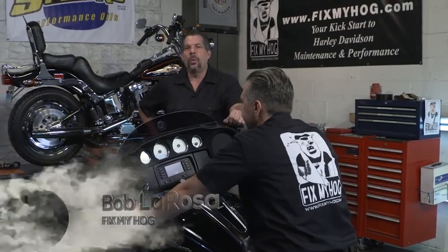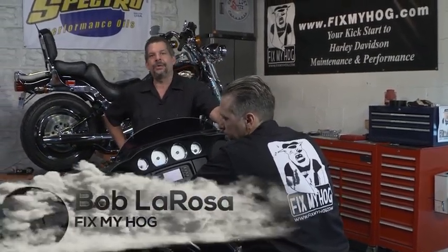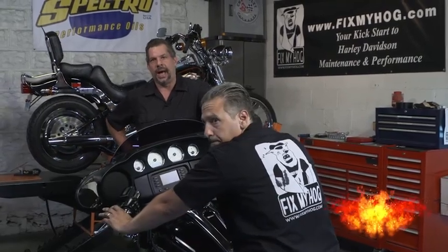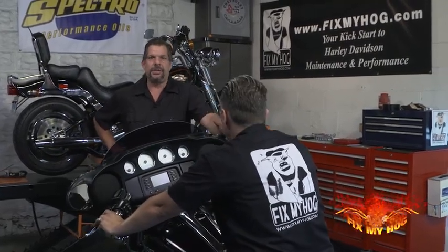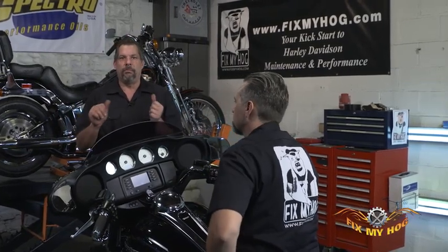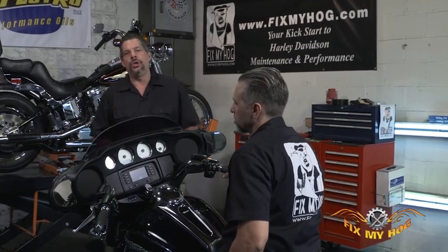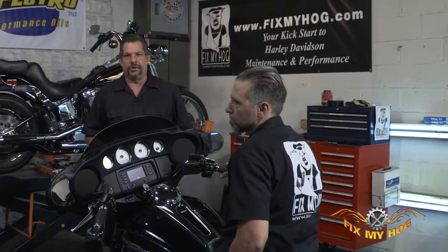Hi, I'm Bob LaRosa. Welcome to Fix My Hog. Let's take a moment at some interactive cruise control diagnostics. These are diagnostics you can do just with a number of button motions on the motorcycle without having to utilize an HD service tool.